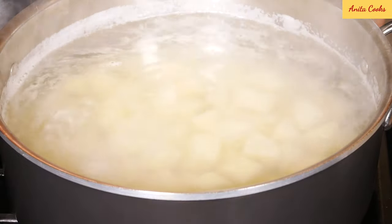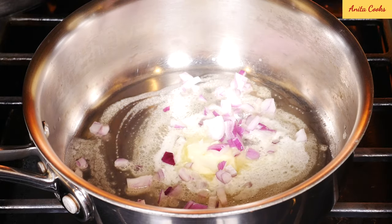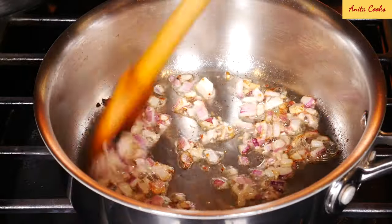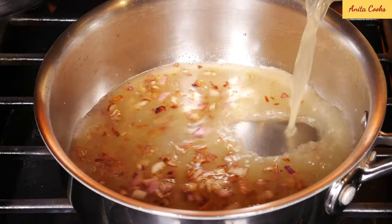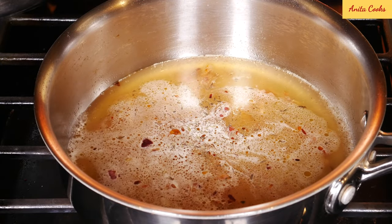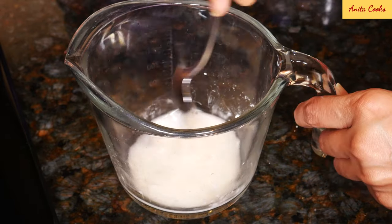Here's how you make a quick gravy for the potatoes. Heat up a pot, add butter and let it melt, then add chopped red onion and sauté until golden. Pour in some chicken stock, add salt, ground black pepper, and a little dried thyme leaves. Let this come to a boil. To thicken the gravy, put a tablespoon of cornstarch in a cup, add a few tablespoons of stock or water, and mix until smooth.